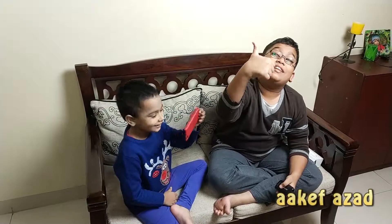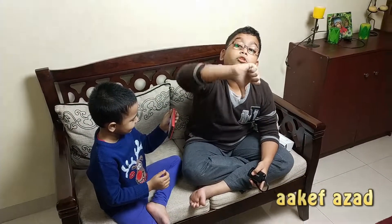Thank you guys for watching this video. If you like this video, hit the thumbs up button. Don't hit the dislike button.